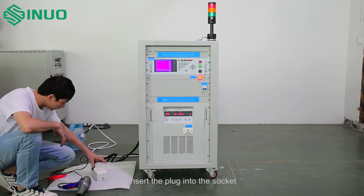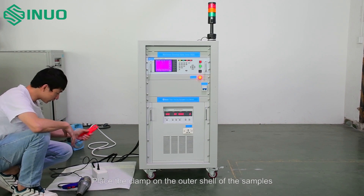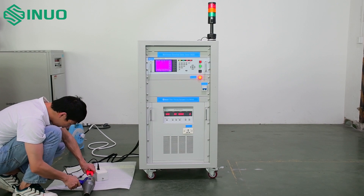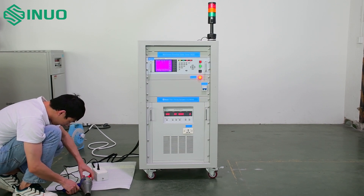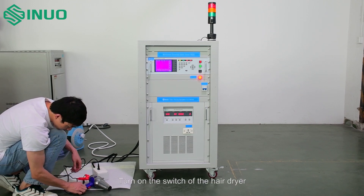Insert the plug into the socket. Place the clamp on the outer shell of the sample. Then turn on the switch of the hairdryer.